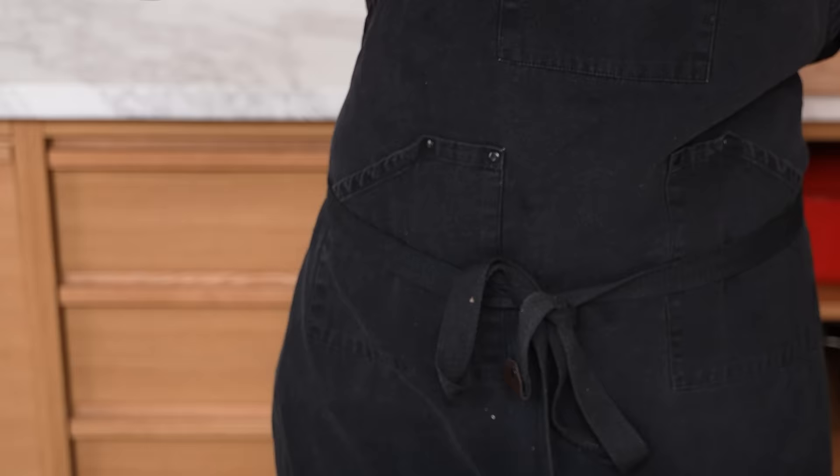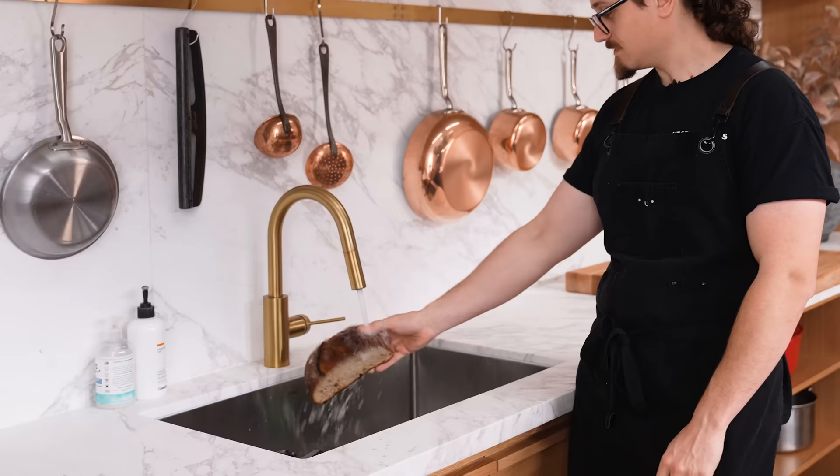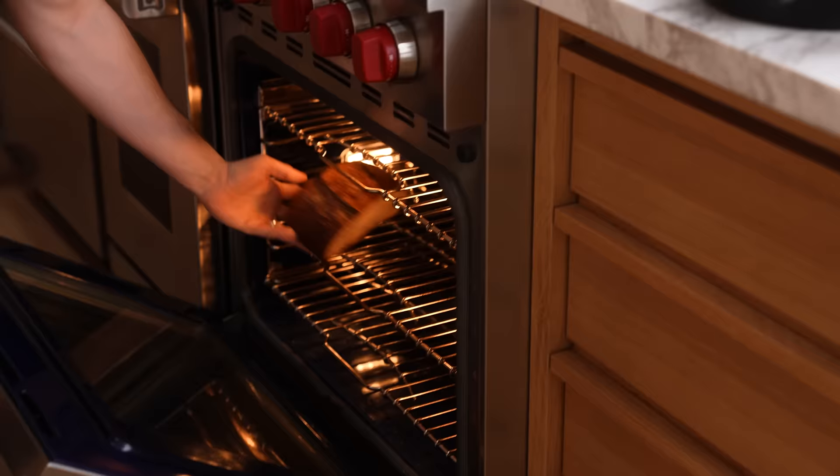Does your bread do this? Supposedly you can bring stale bread back by taking it to the sink, giving it a little splash of water, then putting it straight in the oven. Heating up stale bread in the oven, especially wrapped in foil, will almost always bring it back to life depending on how stale it is. If it's really stale, the water might actually help. I was surprised to see the crust stayed crisp. It's actually quite nice. Thumbs up.